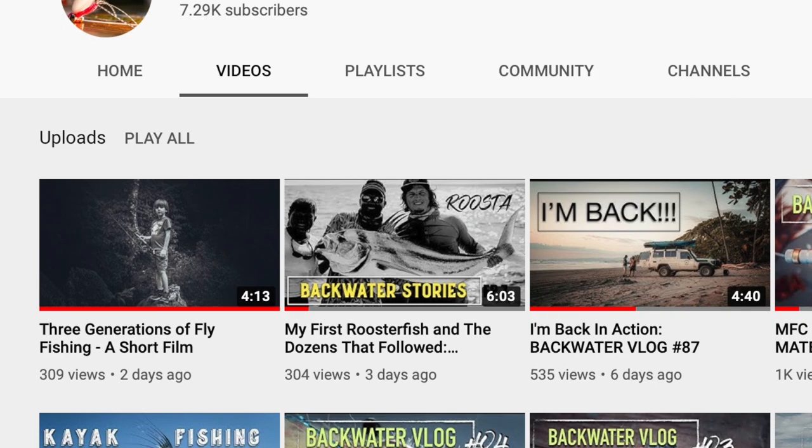If you haven't seen our latest fishing video, be sure to check it out. It was a super cool film we shot with my dad and my son, and we put together a really cool story for you guys. Go check that out — there'll be a link in this video somewhere or in the description below.